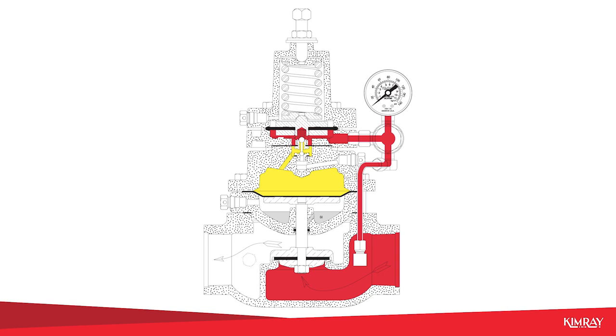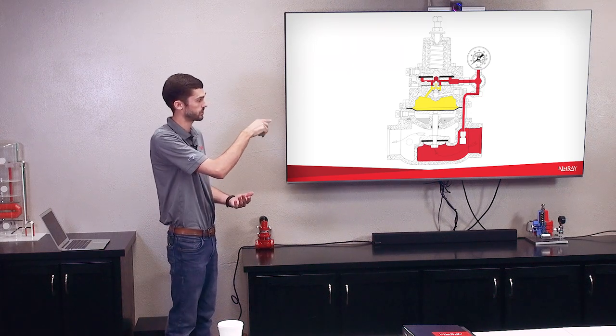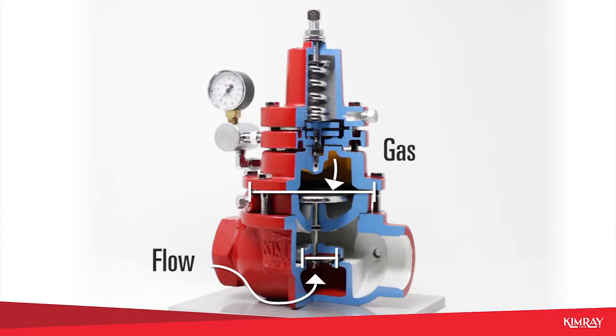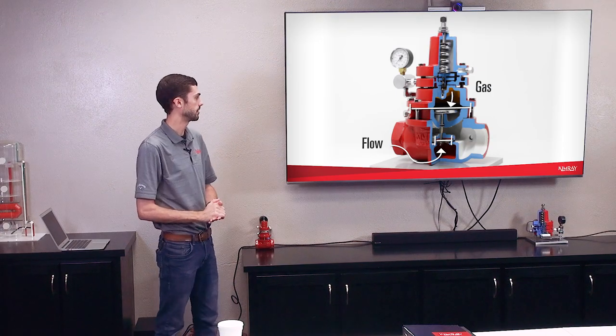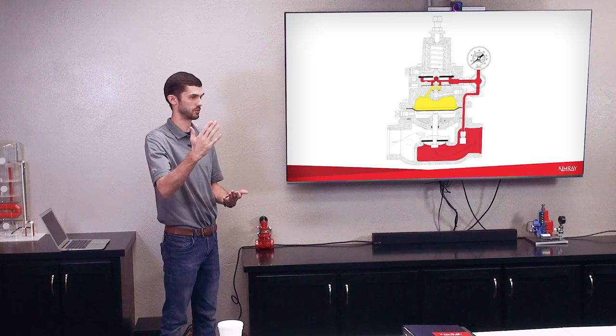Once that pressure comes back down below your set point — or that spring is able to overcome and push against the upstream pressure — it's going to seat the small ball and keep pushing down and eventually unseat the larger ball, which is going to allow upstream pressure to fill that cavity where the yellow pressure is, and that's going to close the valve. You have the upstream pressure pushing up on the seat, but then you also have the same upstream pressure filling that cavity, and because that cavity has a larger surface area, it's able to hold that valve closed. Just because it's a larger area, it creates more force to hold the valve closed. Eventually this valve will get to the point where it's making very fine adjustments, throttling right at your set point, not making large swings in pressure.